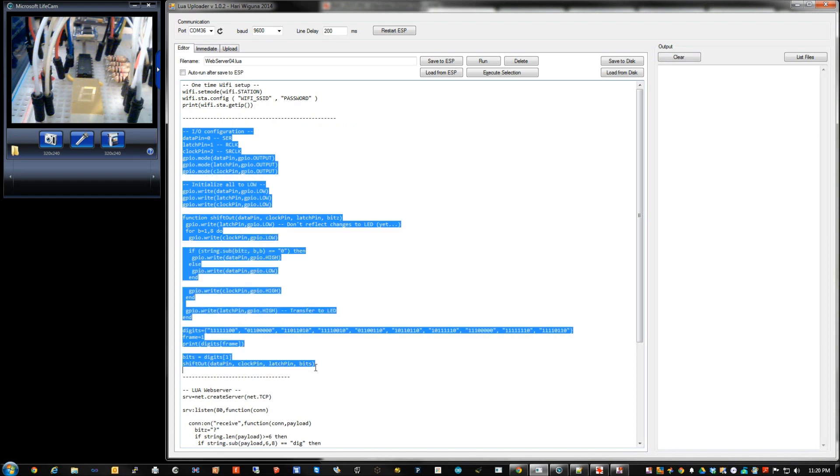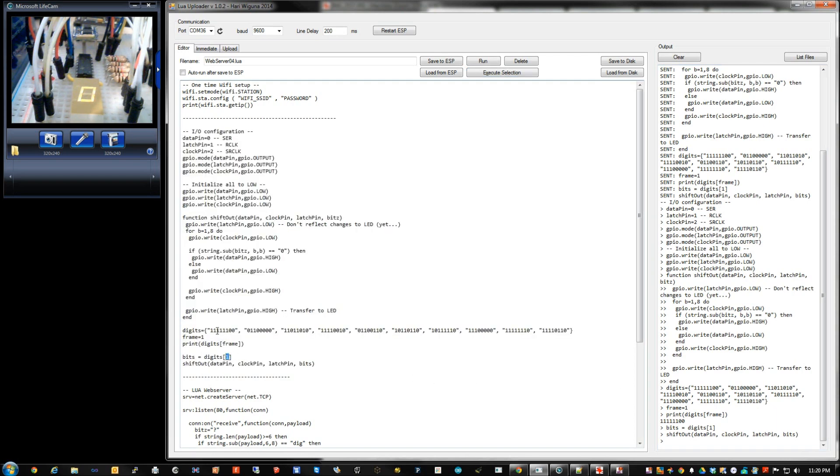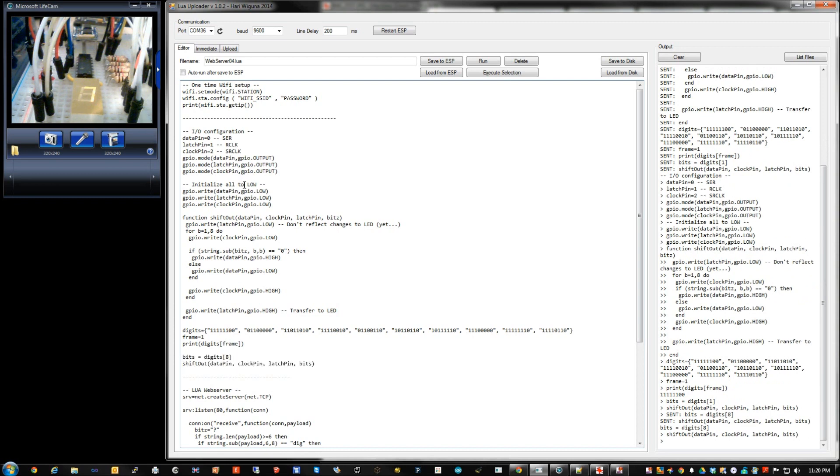Let's execute this snippet - it's going to send data to the ESP one by one, and when it's done it should display the bitmap of one, which is actually a zero. If we change this to an eight, that should display a seven. Execute that and there it is. This code basically allows you to send these little bitmap patterns for zero, one, two, three, etc., and then it sends these bits into the shift-out routine which will convert it.